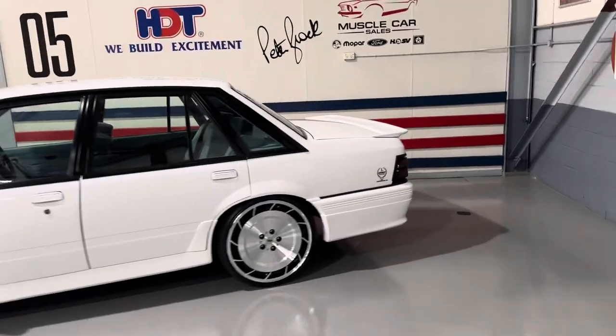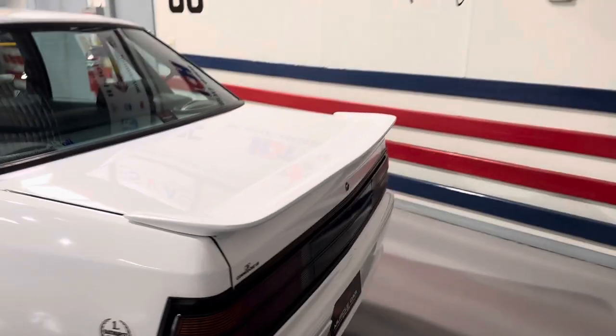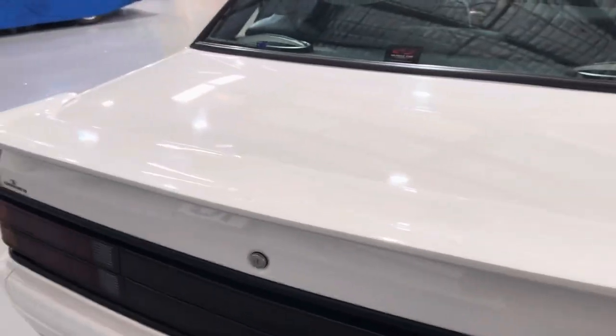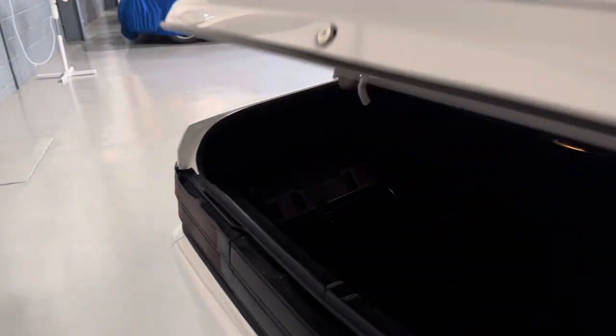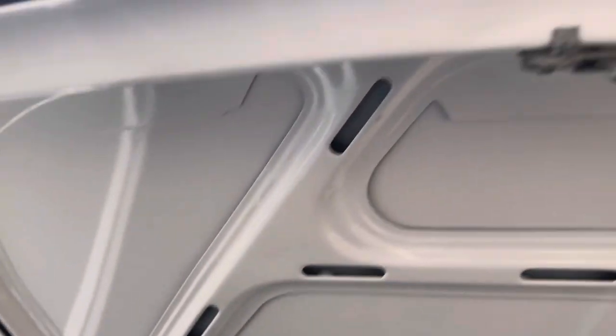Open the boot now. The battery's in the boot, right? I didn't see one under the bonnet there, so it must be in the back, hidden here. It's got a shaved boot as well. So obviously we've got the automatic release for the boot — that all works. It's all housed in here and it's fully carpeted like a Calais, all nice and detailed. Painted inside and out, done properly, pulled right down to bare metal. It's a proper paint job.